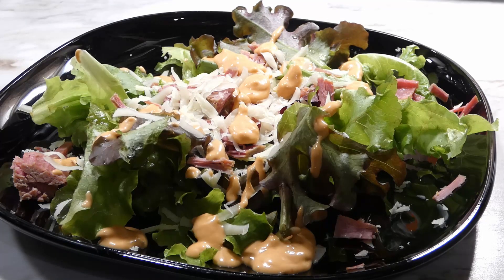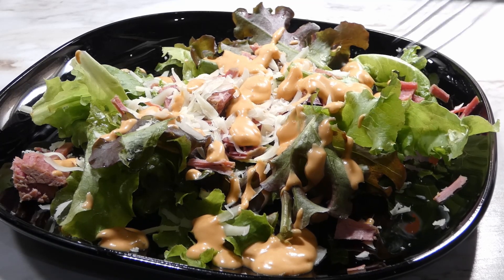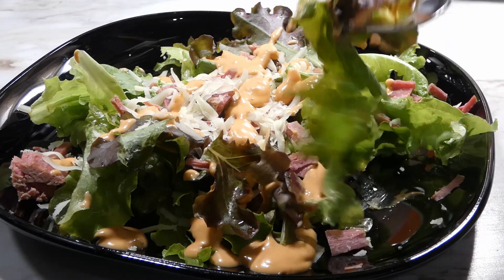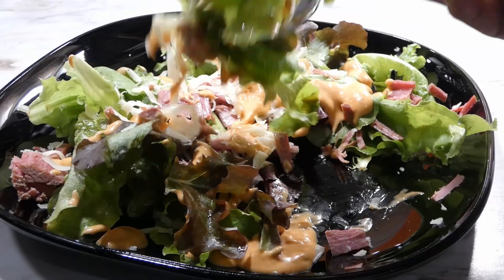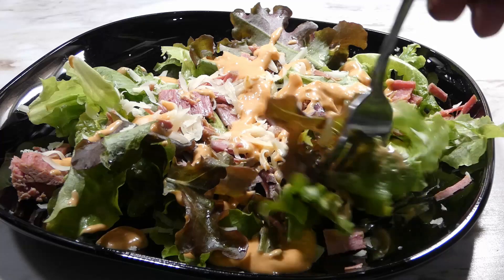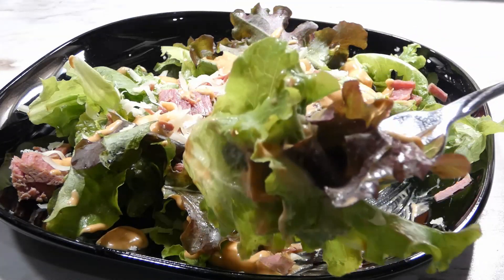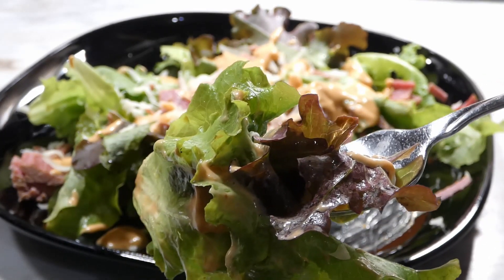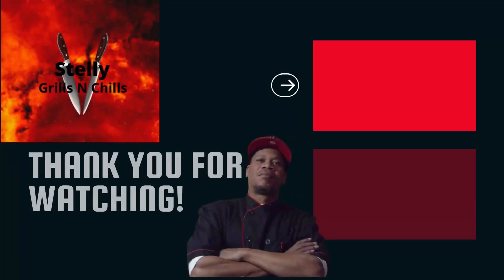So let's go ahead and give this a taste y'all. Look at that salad — everything looking good and tasty. Oh my goodness, look at that bite y'all! So tasty y'all, so tasty.